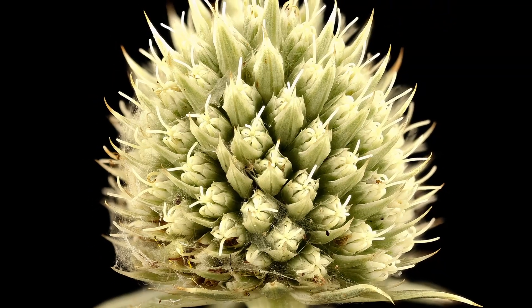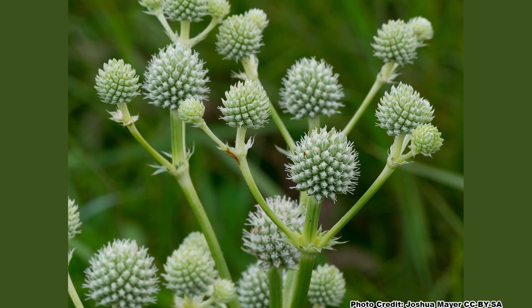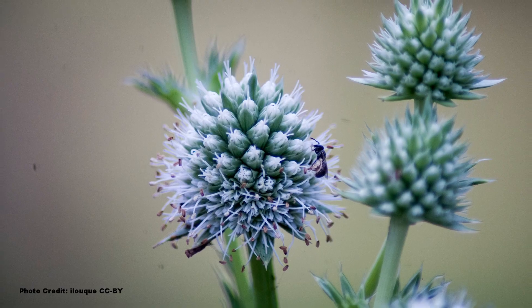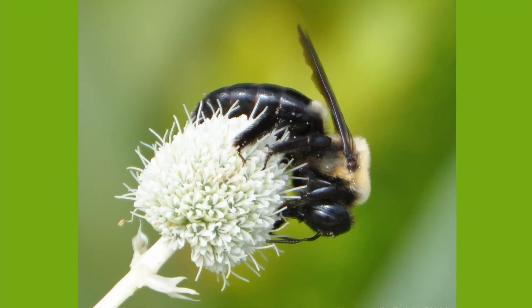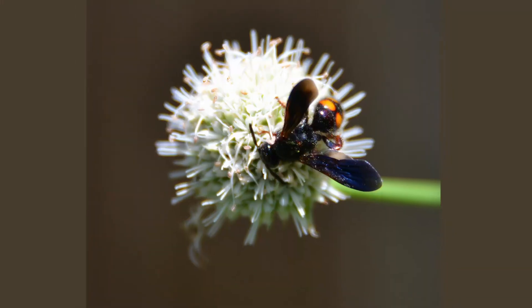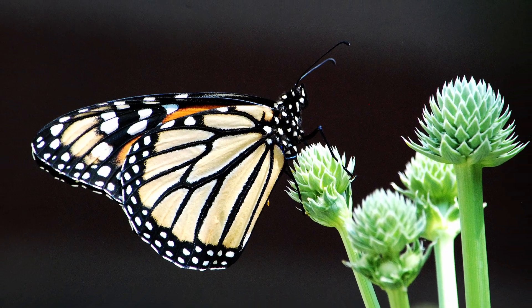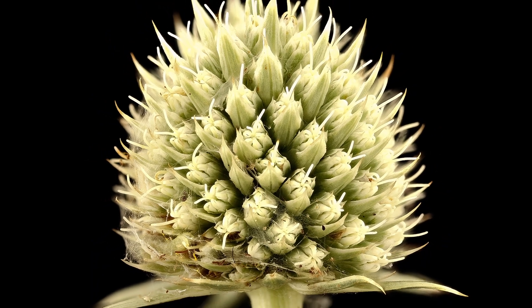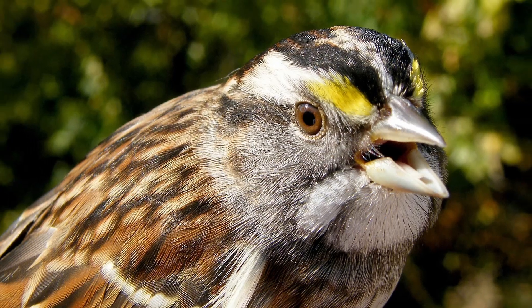The distinctive spiky-looking flowers of Rattlesnake Master look more like a medieval weapon than a flower cluster, but they are not prickly at all. The greenish-white flowers are present from June through August and will turn a bluish-green with silvery highlights as they mature. The flowers have a sweet honey scent and attract a wide variety of pollinators, including native bees, honey bees, wasps, and especially butterflies of all types — including the monarch. The pollen is fed upon by several species of beetles. Seeds form in the flower heads in the fall and are eaten by several species of finches and sparrows, though they are not a major food source. However, the seed heads do add fall interest to the garden.